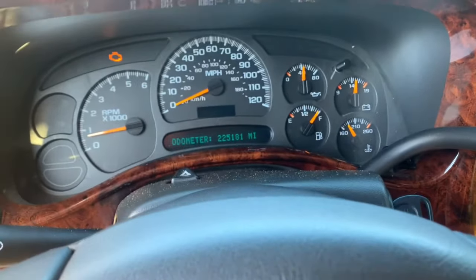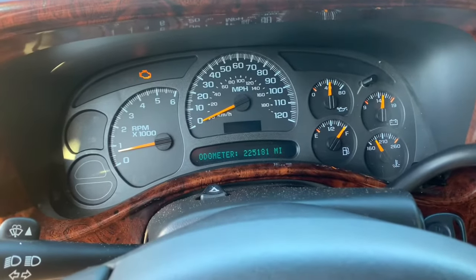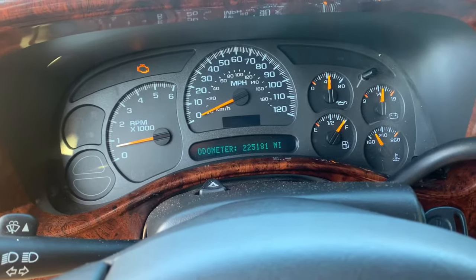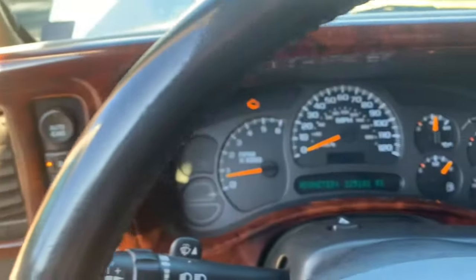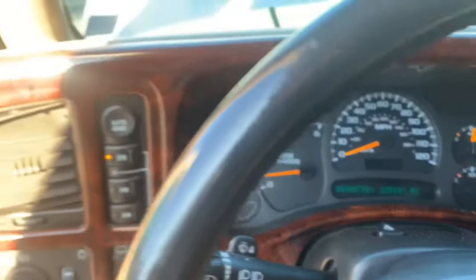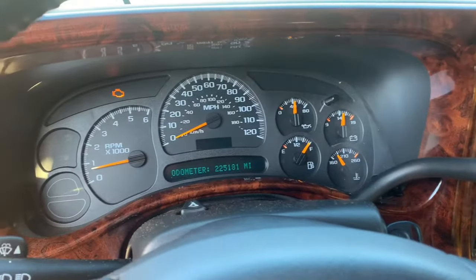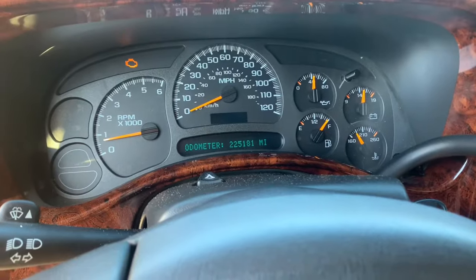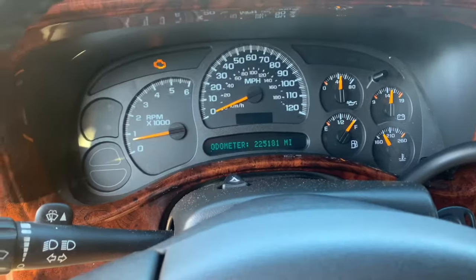This video is going to go over how to do the HVAC actuator recalibration. A lot of people have these issues with these trucks, Tahoes, and Suburbans. Basically what happens is you'll turn on your AC or your air and you'll get either hot air out of the driver's side and cold air out of the passenger side, or it could be vice versa. It basically just has to do with your actuator needing to be recalibrated.